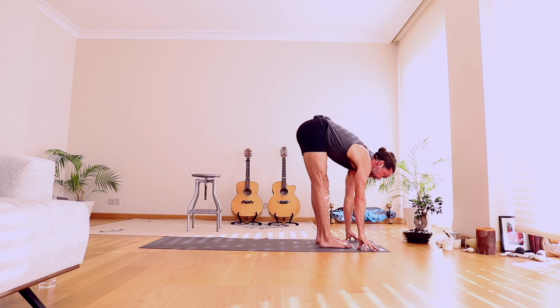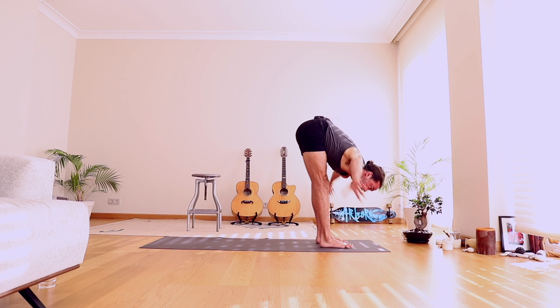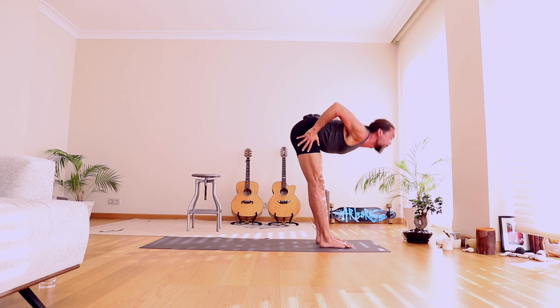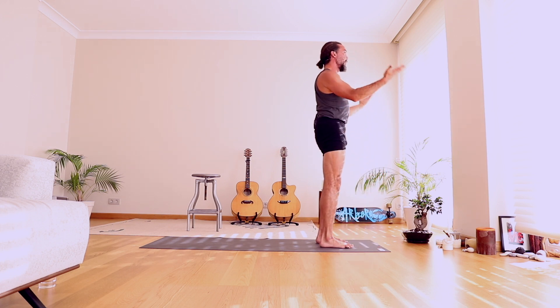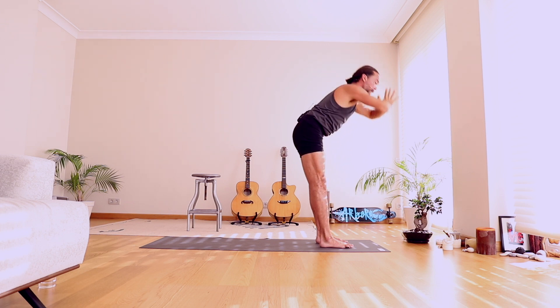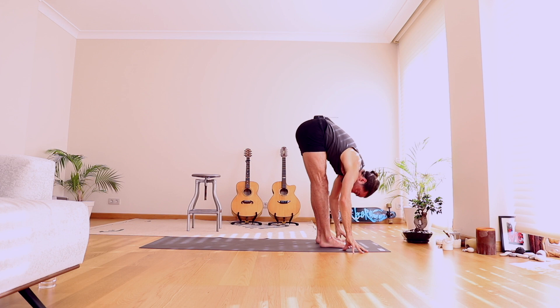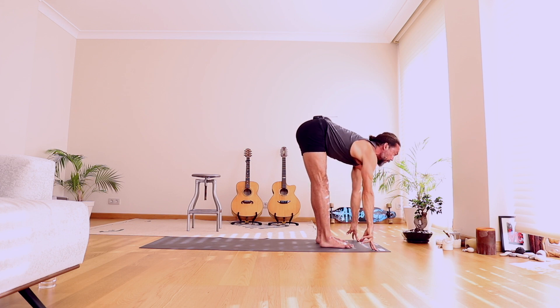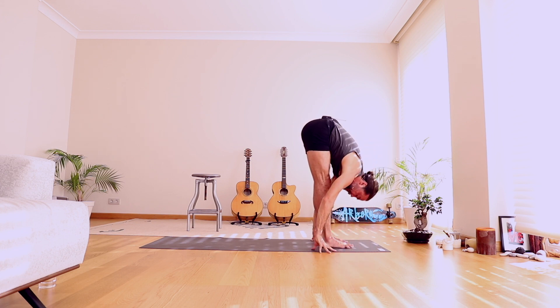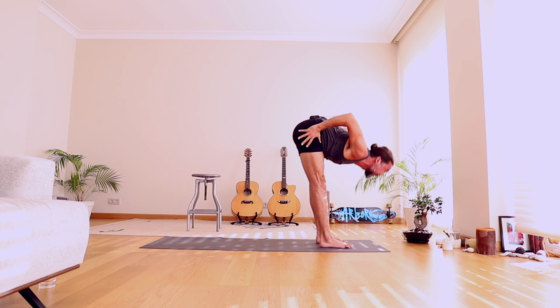On the next inhale, lift and open your chest, half stretch forward. You can bring your hands onto your legs if you need, and fold in. Take your hands to your hips. Take your shoulders back with an open chest, rise. Release your hands, Tadasana. Float the arms overhead, full breath as you reach. Bring your hands to your heart center. Bow forward and touch the ground, Uttanasana. Lift and open the chest, half stretch forward, Ardha Uttanasana. And fold in. Take your hands to your hips, take your shoulders back with an open chest, rise.